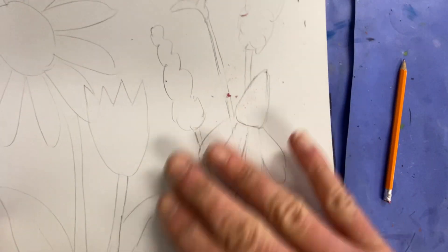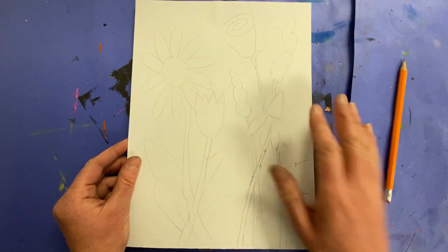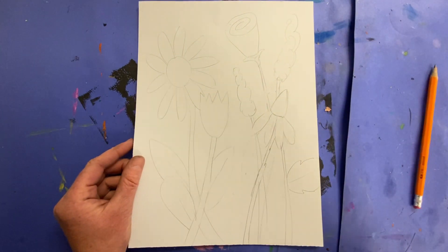You'll also see lots of eraser marks, and you can see I was effective in being able to erase those. So draw it light until you get it right, and that way you can go back and make changes.